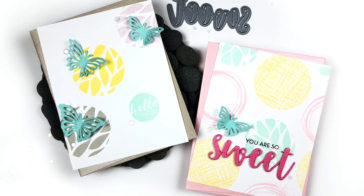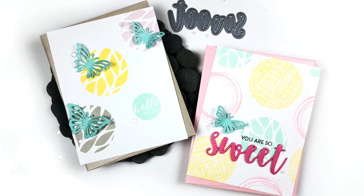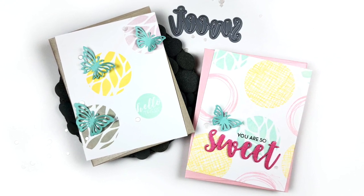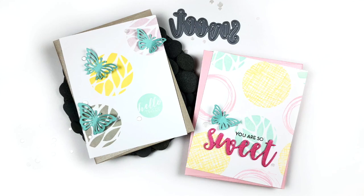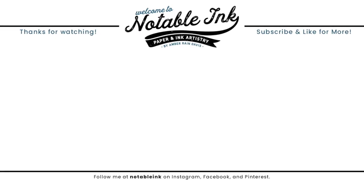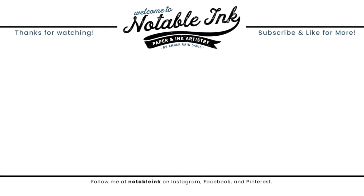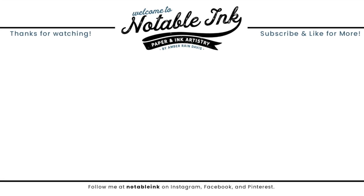I hope you guys enjoyed these clean and simple spring cards today. It's hard to believe that spring is right around the corner. Be sure to check out cutcardstock.com for any of your cardstock needs — they have great deals in the $1.99 section. I'll be back soon with more inspiration. Thanks so much for stopping by, and if you haven't subscribed already, go ahead and do that down below. As always, links to all of the supplies are listed below as well.